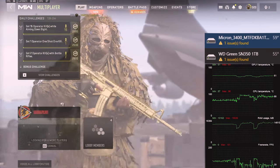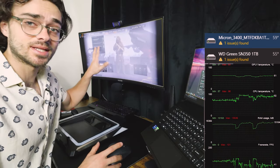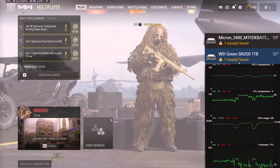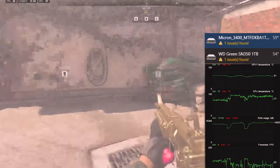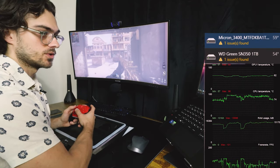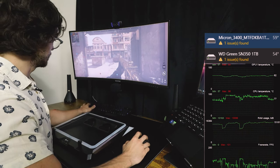GPU temperature is looking really good — 60 degrees Celsius. My CPU is hovering between 80 and 95 degrees Celsius; that's just in the game menu or lobby. My solid state drives are reaching a critical temperature at 54 to about 60 degrees Celsius. I'm getting 60 to 70 frames per second. The CPU temperature has actually gone down when I'm in the game, and GPU temperature is hovering around similar degrees. Temperatures are looking pretty steady.